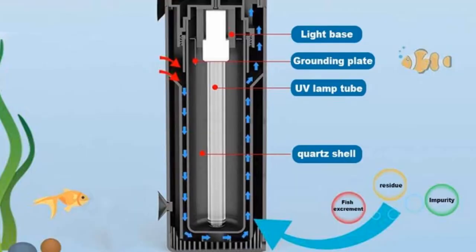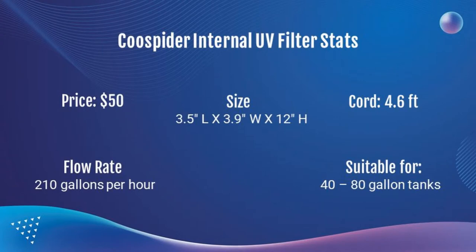The goal of a UV filter is for water to pass by a UV bulb, which kills any bacteria, algae, or parasites that are suspended in the water column. Now for the stats: it was $50. The size is about three and a half inches for the length, four inches for the width, and it's 12 inches high. The cord is 4.6 feet. The flow rate is 210 gallons per hour, and it's suitable for 40 to 80 gallon tanks.